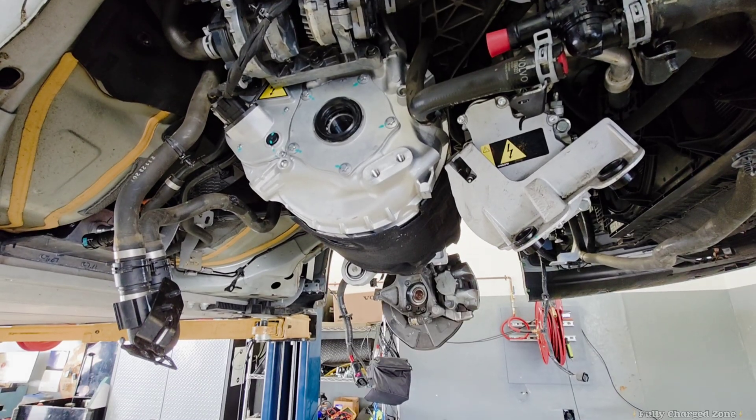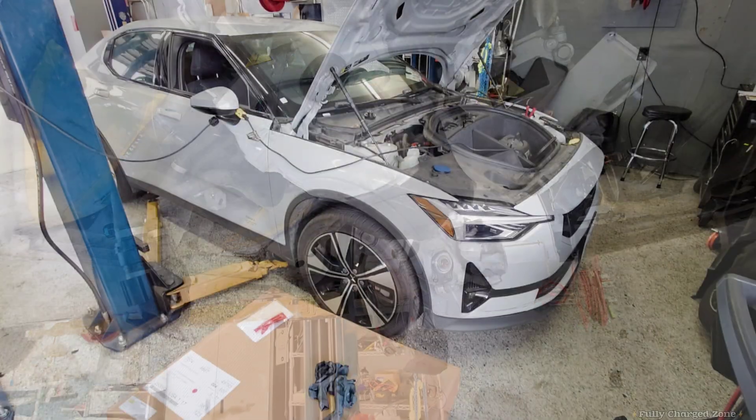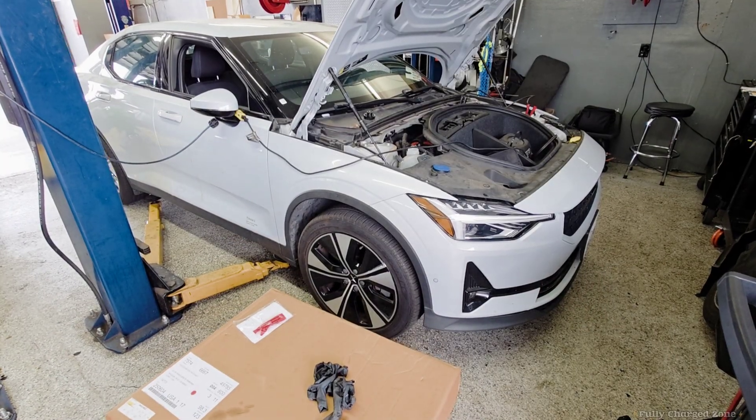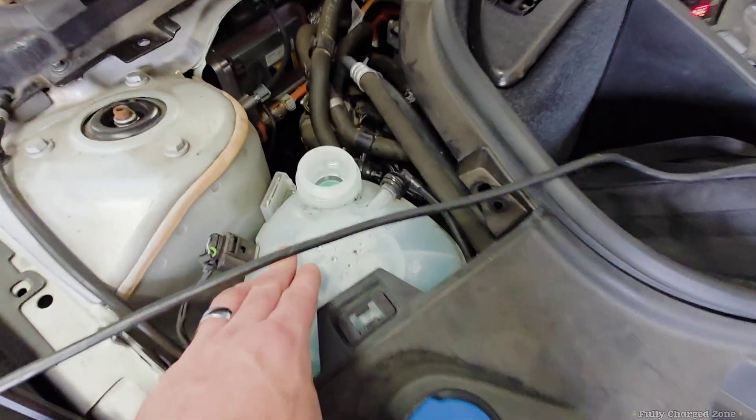Now that the motor is back in, install everything that you took apart the same way that you took it apart. Now that the vehicle is assembled, we're going to do a coolant fill.